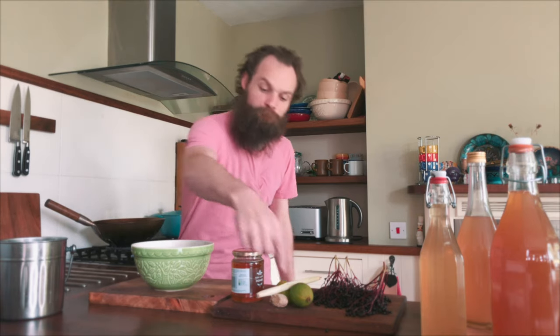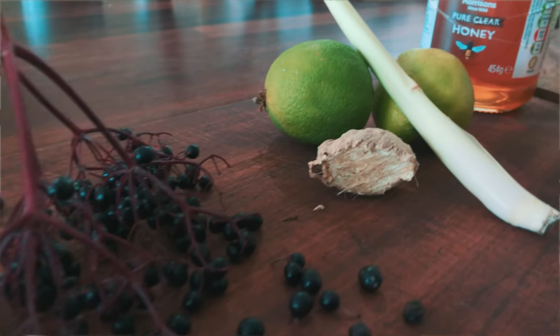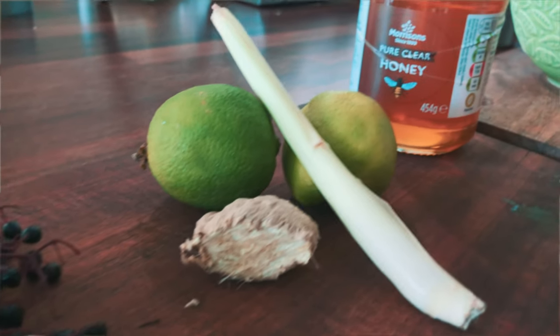Limes, lemongrass, oh — ginger. Why? Let's put a bit of heat into it. We're coming into autumn, warming syrups. Yeah, that's why I'm putting it in — not because I just fancied it, because it's autumn. That's why.